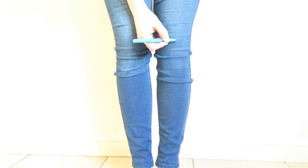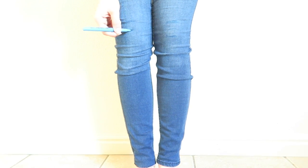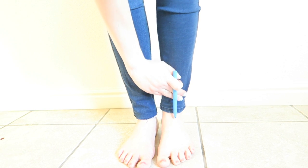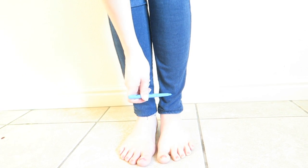So first I just put my pants on and I'm marking with a washable pen where I want my holes to be. And next I'm going to go and mark where I want to cut the bottom of my jeans.